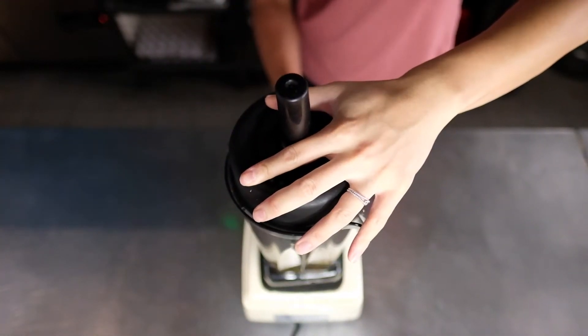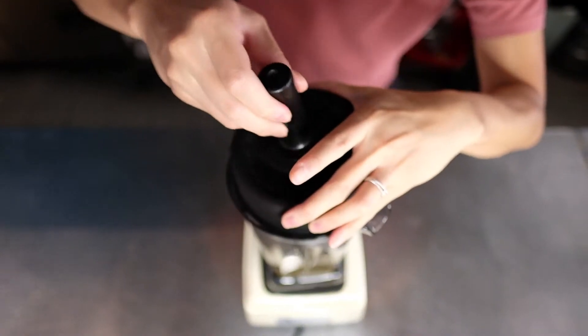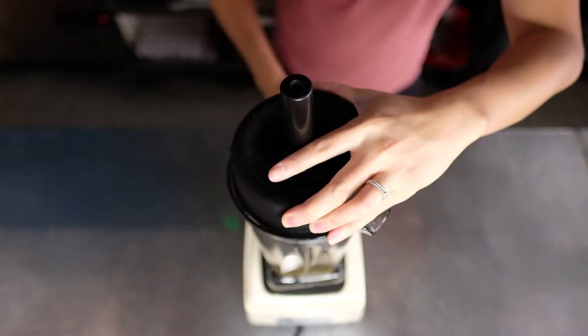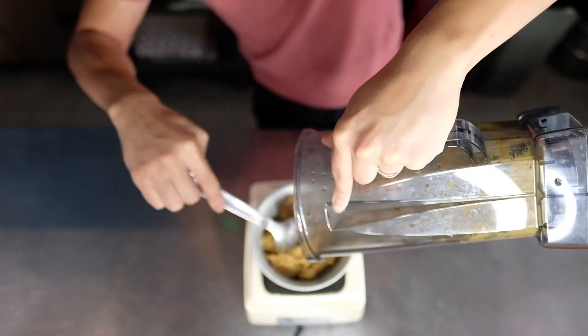Once you take it out of the oven, you can put it into a food processor or blender and puree it into a smooth paste so that you can use it as a dip. Once that's complete, put it into a bowl and garnish with your toppings of choice.